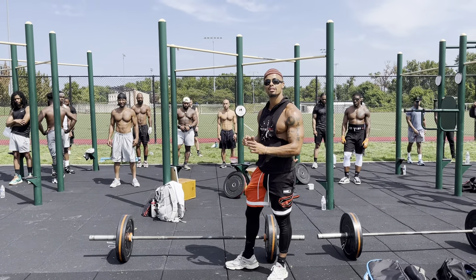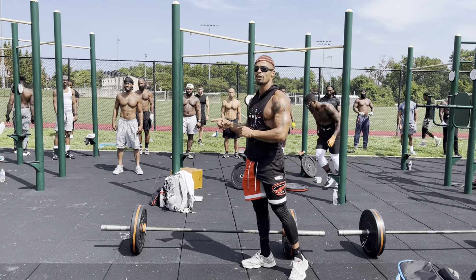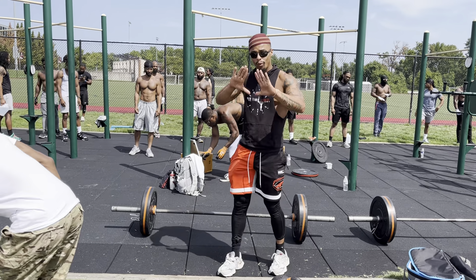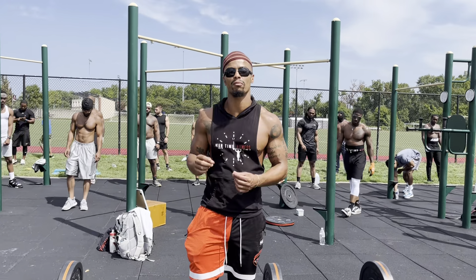And then we're going straight into 30 diamond push-ups. And then after that, 20 jump lunges, so it'll be 10 and 10, alternating. And then we're going straight into 20 diamond push-ups once again, and then we're going to finish off with 10 jump lunges, 5 and 5.